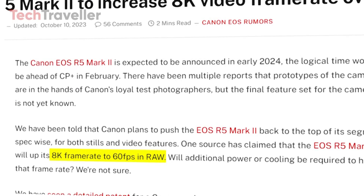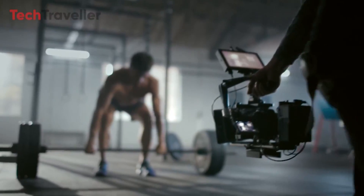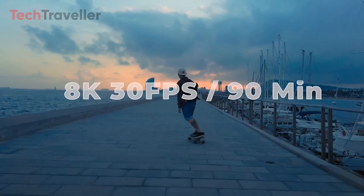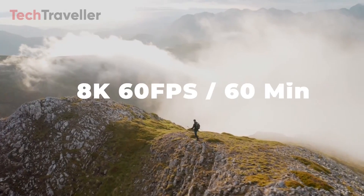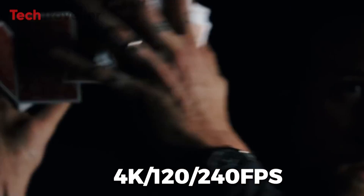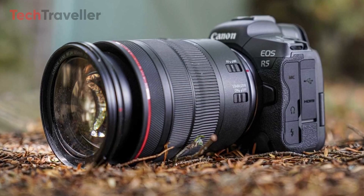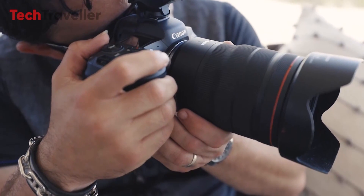The R5 Mark II aims to reclaim the 8K RAW crown, with rumors suggesting 60fps 8K RAW internal recording — doubling the existing 30fps limit in the original R5. Anticipate up to 90 minutes of continuous 8K 30fps recording, or 60 minutes at 8K 60fps, before heat limitations come into play. At lower resolutions, rumors suggest impressive 4K slow motion capabilities up to 4K 120p or even 4K 240p, utilizing pixel binning to consolidate groups of pixels, enabling stunning high frame-rate 4K capture for slow motion playback.